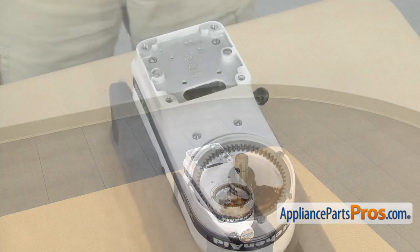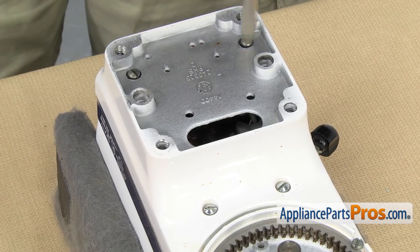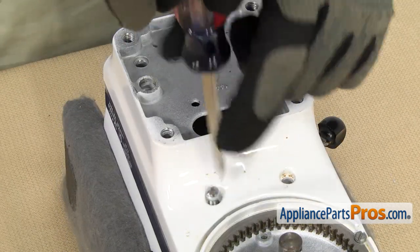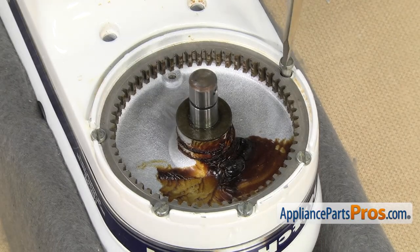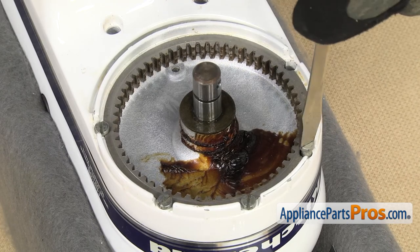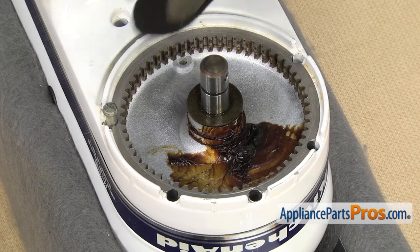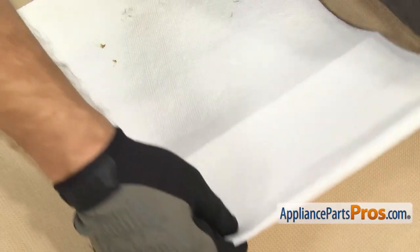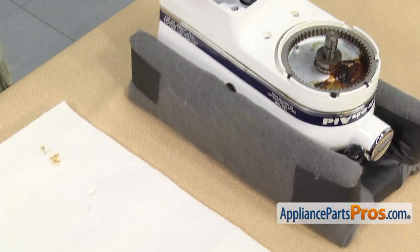With the base out of the way, we have access to all the screws. We're going to use a flathead screwdriver to take them out. Once you have all the screws out, you want to make sure you have some towels down that you don't care about getting dirty or greasy, because once we break this apart, this is where all the grease is inside of it.